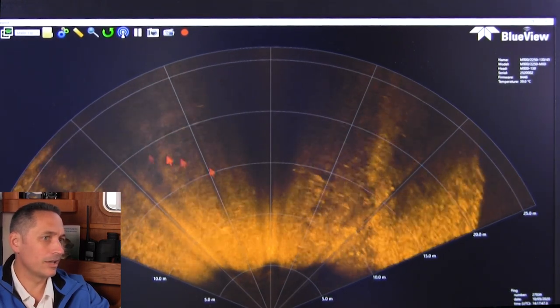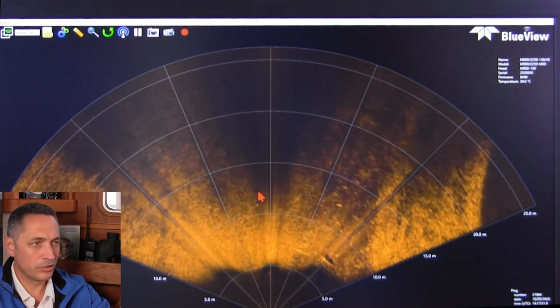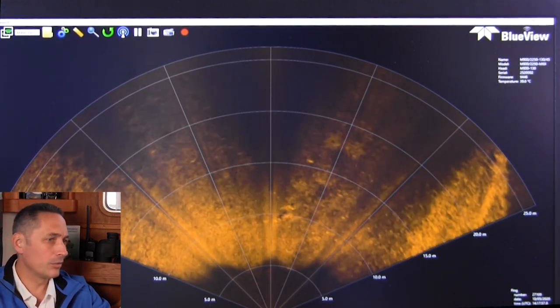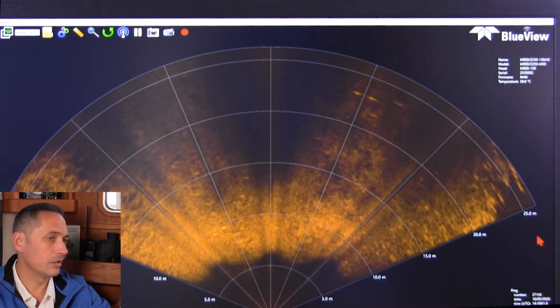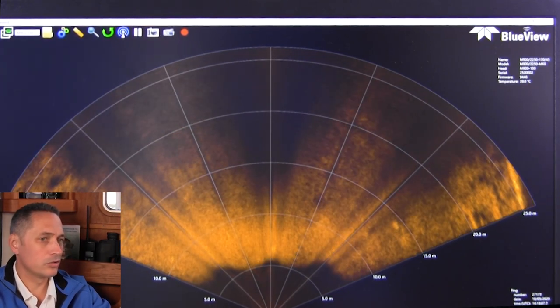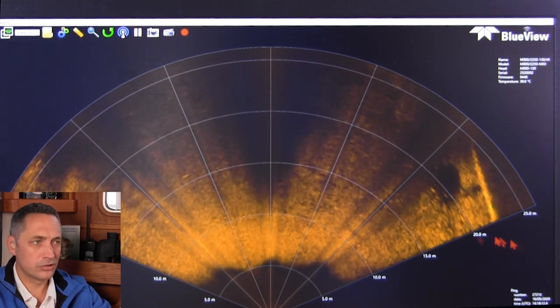It's different from a scanning sonar where everything would be blurred if you were scanning while moving. You're seeing the full swath or full viewing sector at the same time. One thing that's interesting about the M2 sonar is we've got a 130-degree field of view on the 900 kilohertz.